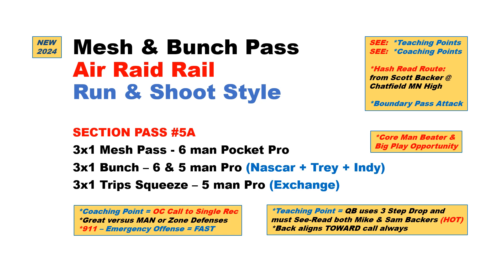This mesh bunch is a great complement to what we call our base bunch. You can do two bunch core concepts: base going towards the three receiver side and now mesh going to the single receiver side. Let's take a look.